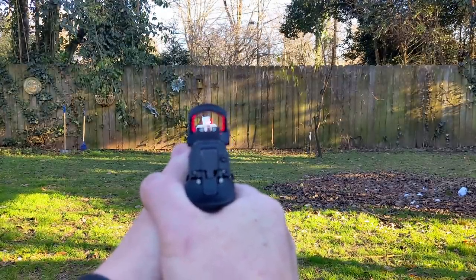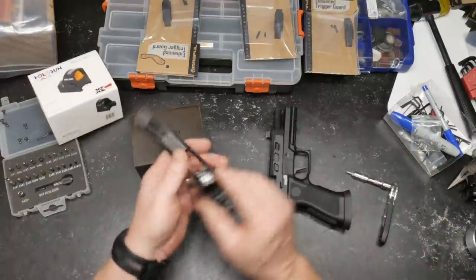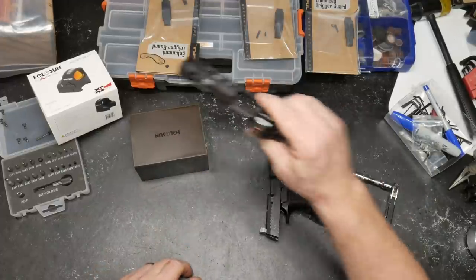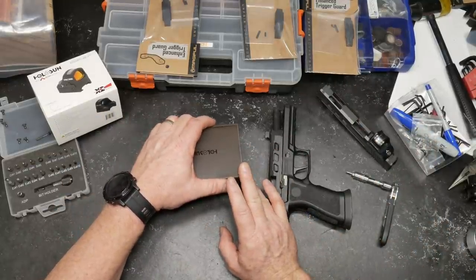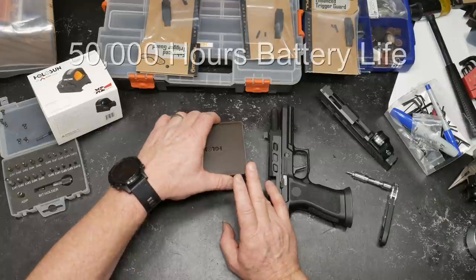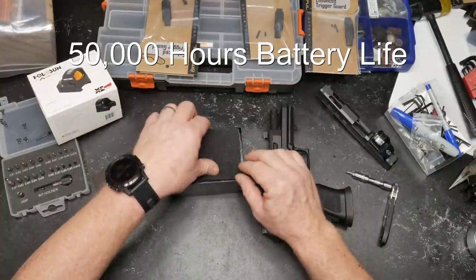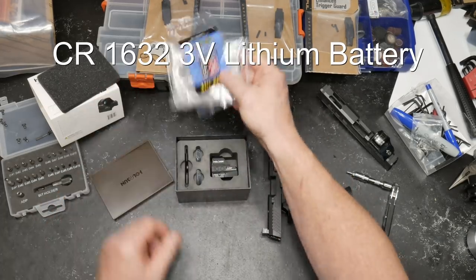The specifications on this are pretty much the same as they've always been. One improvement over the old 506 is the battery — previously you had to take the whole optic off to change it. The 507C X2 with ACSS is a new generation pistol red dot sight packed with features including a multiple reticle system, solar fail-safe, and shake awake technology to ensure it's always operational when you need it.